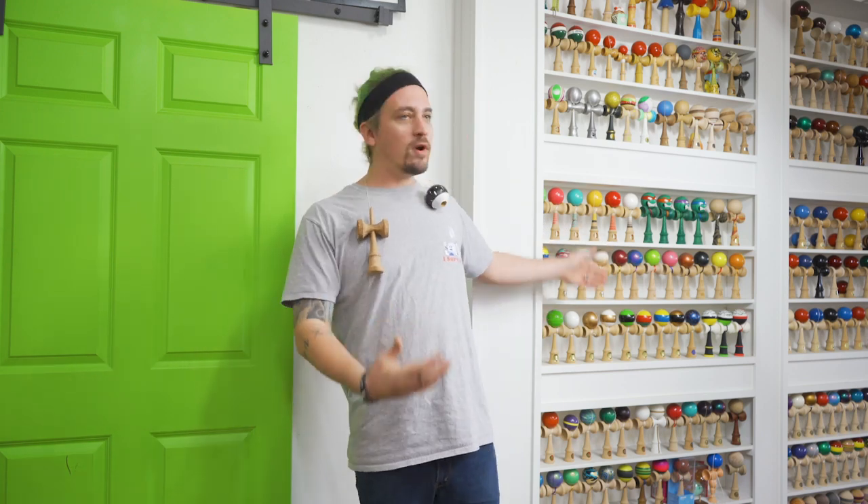What up everyone, how's it going? Matt Sweets here, and today I am NOT in the studio — I'm out here next to our kendama museum because I have a very special tutorial to teach you today. Make sure you go and subscribe and turn notifications on so you don't miss any future tutorials.